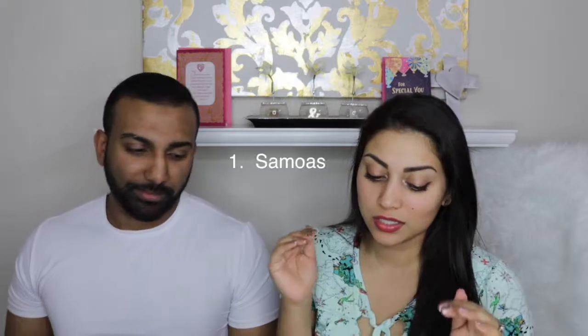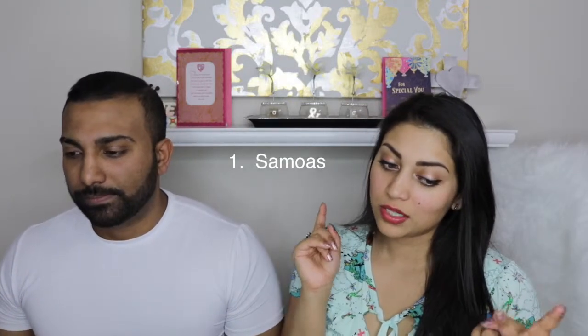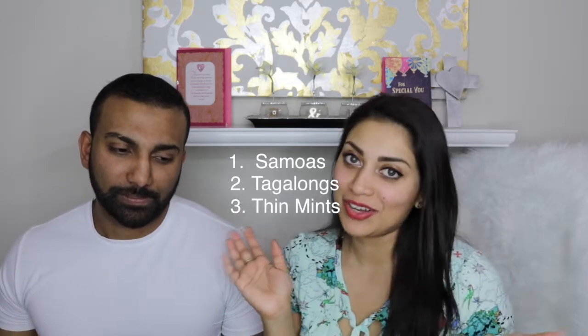So if we were to rank them, it would be the Samoas first, then the Caramel Delights, then the peanut butter one, and then the mint. That's pretty much how I saw it going. Maybe we should have bought the other ones and tried those too, but I'm pretty sure those would suck. Only problem is, who's gonna eat these now? That's the thing — I've definitely cut down on my sweet intake.